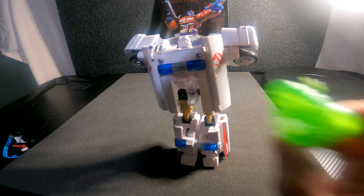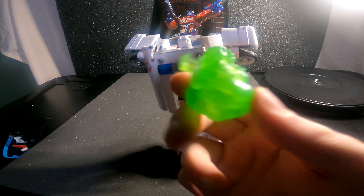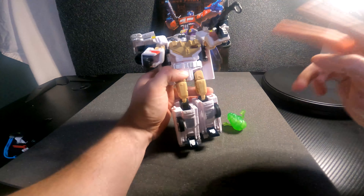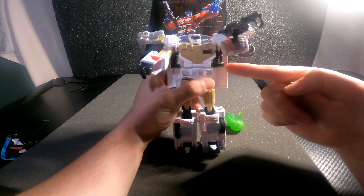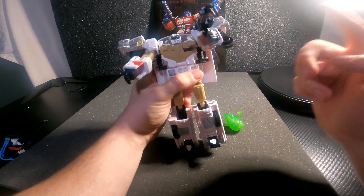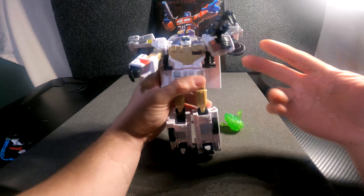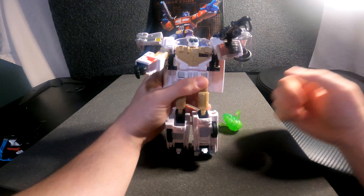Trying to get a really good picture of him — the light is too bright, but you get the idea. I hope you liked this figure as much as I do — not the robot mode. Like, share — not the robot mode — and subscribe to my channel. It helps me out. Thank you everyone for your support. Let's get to a hundred subscribers before the end of the year — share this video on social media, Discord, WhatsApp, whatever you have.